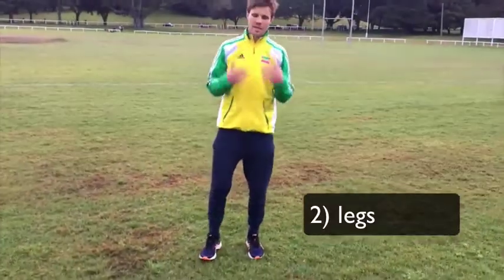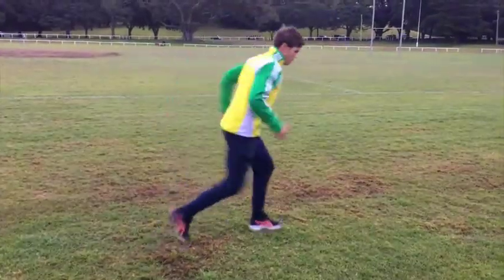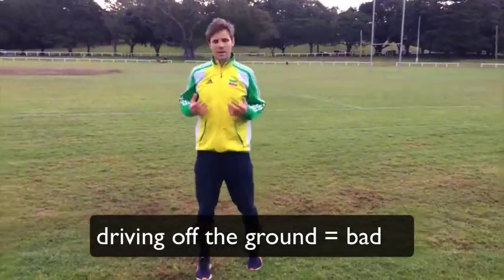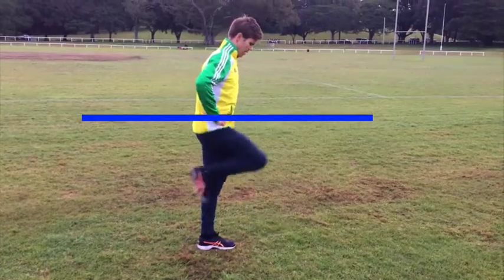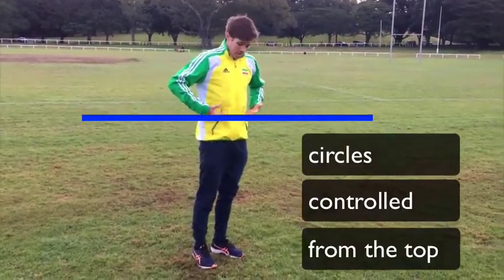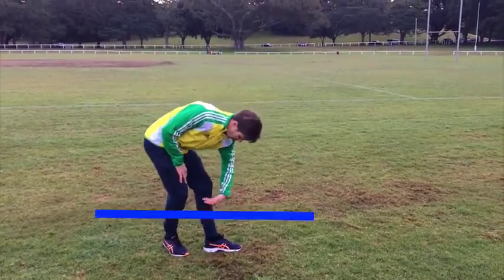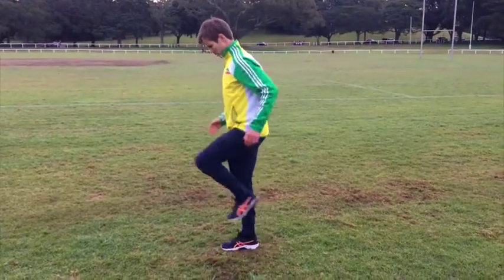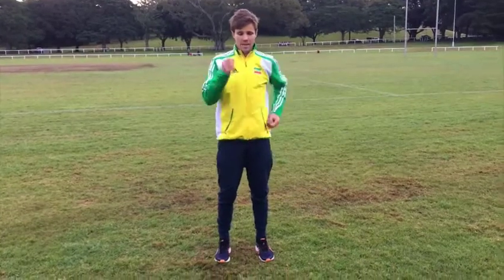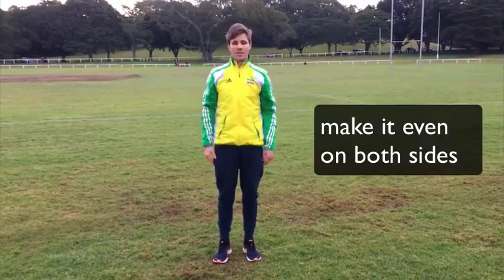Now with the legs — really easy stuff to implement. A lot of runners, particularly when trying to run fast or hard, think too much about pushing off the ground and driving like a sprinter. But as distance runners we need to focus more on leg turnover. Think about sitting on a unicycle, your legs making a circular motion. Controlling it from the top, each stride comes through and the bottom of your foot cuts through the halfway point of your calf — and the same on the other leg. Just like hands coming to the same height, make sure each foot passes through at the same point on your calves, so you're running evenly and much straighter.